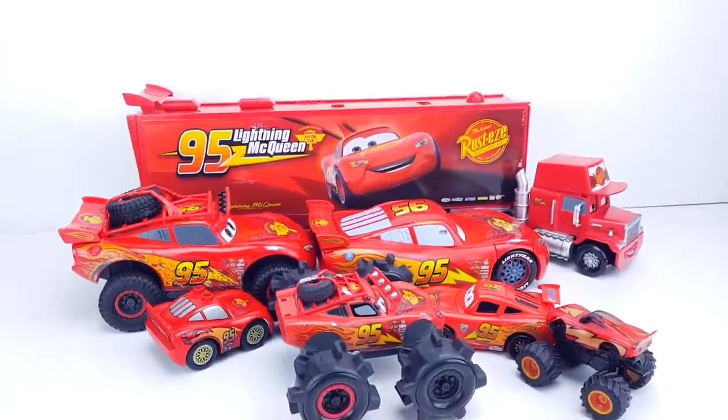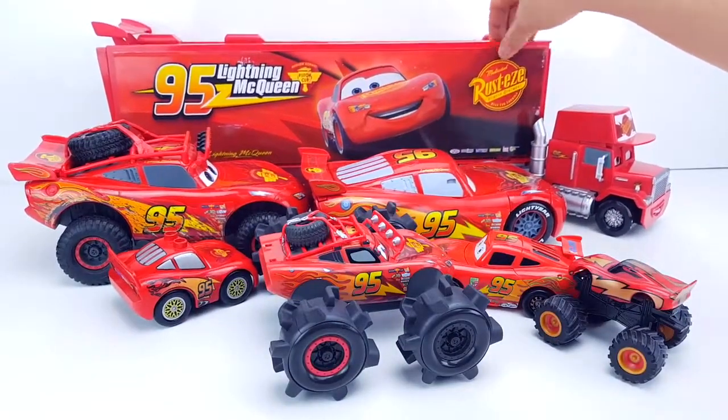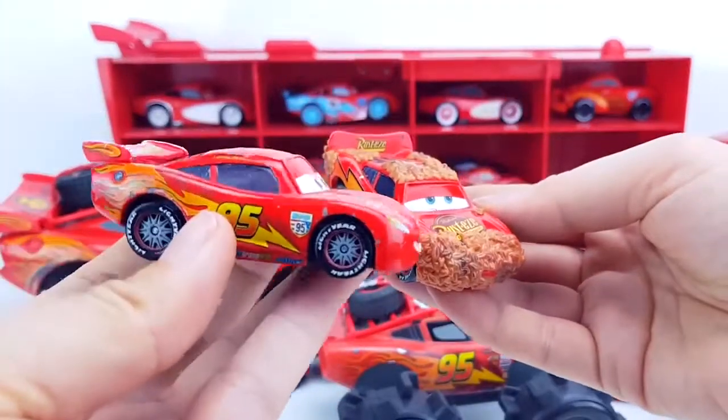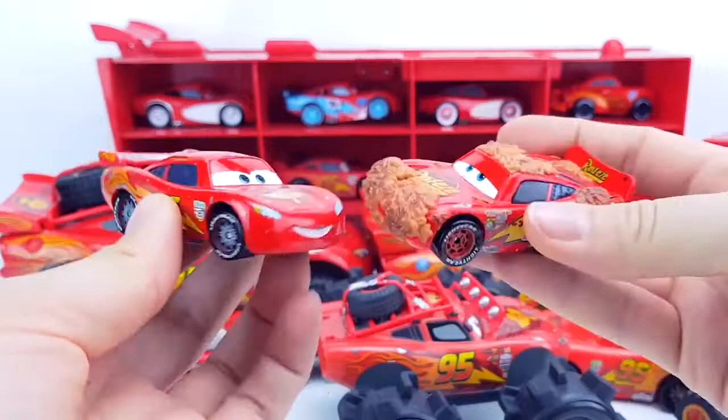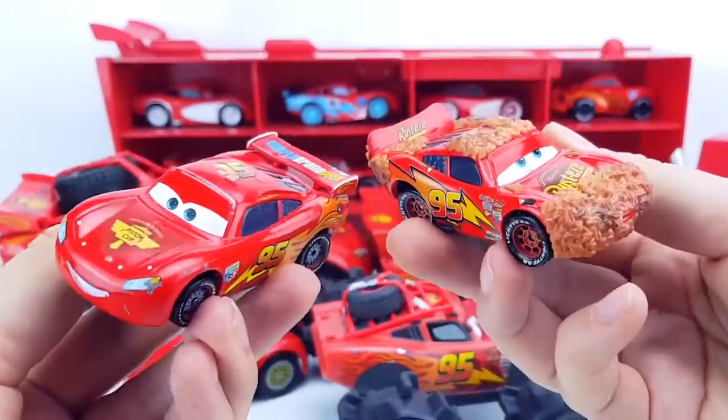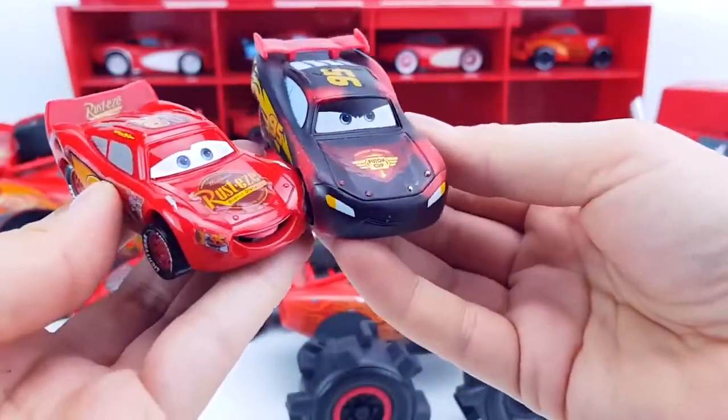Whoa, how many McQueens are there! Let's look at them. We'll start with the little McQueen. We will first consider these two metal models — it's a usual metal McQueen, and this is McQueen in leaves.